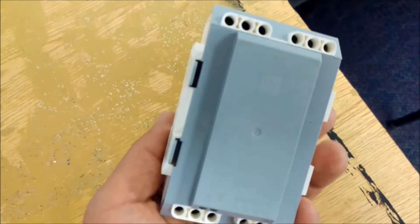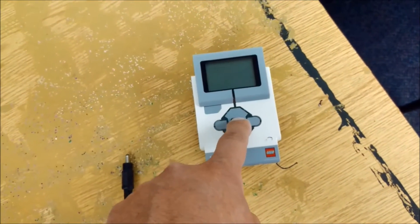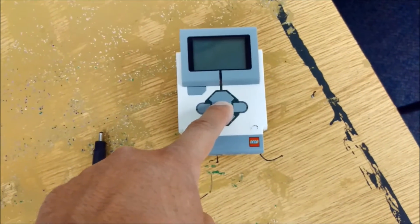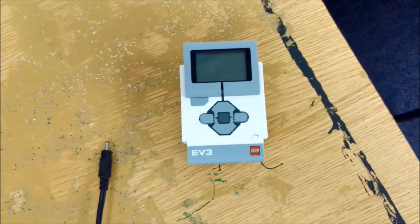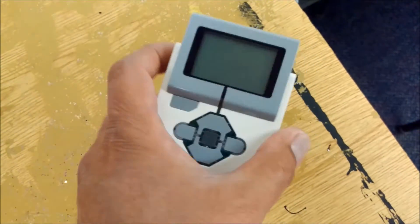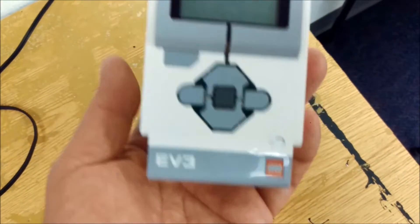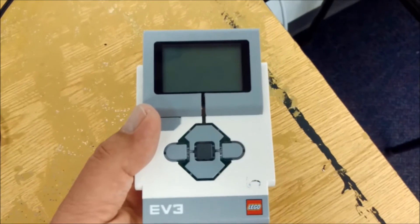I put this battery on this brick — let's show you: holding down this middle button, and it's just not turning on. Someone might think, 'Okay, battery's good, not turning on — the brick doesn't work, let's just toss the brick.' No, we don't want to do that. There's a fix, and let's go to the fix.